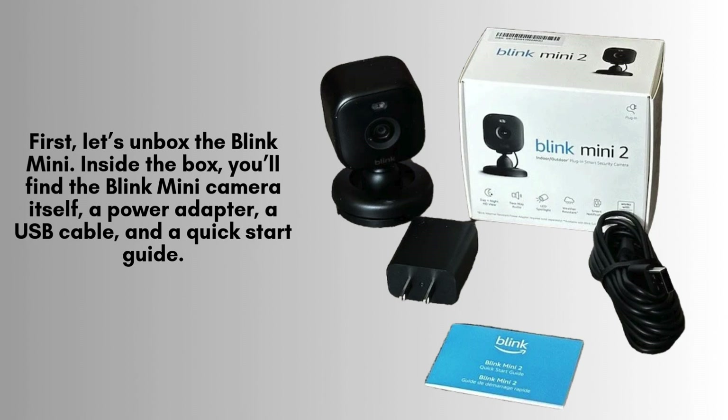First, let's unbox the Blink Mini. Inside the box, you'll find the Blink Mini camera itself, a power adapter, a USB cable, and a quick-start guide. Make sure all the contents are there before proceeding with the installation.